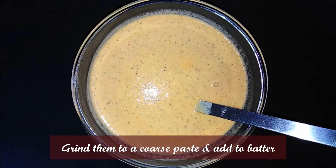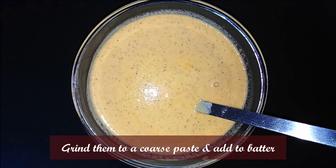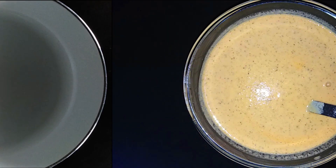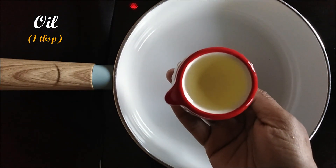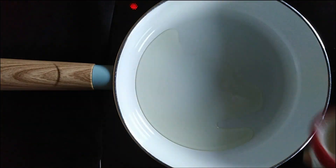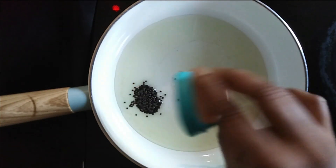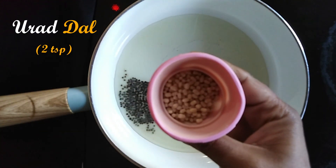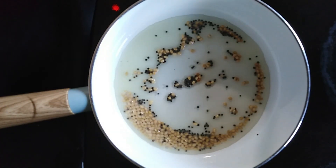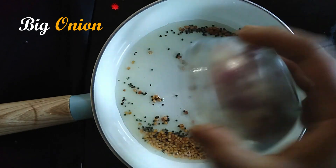Now we are going to do the tempering for the dosa. The batter smells good. In the pan, add 1 tablespoon of oil. Add mustard seeds (Kaduku) and let them splutter.